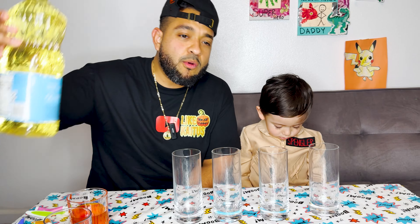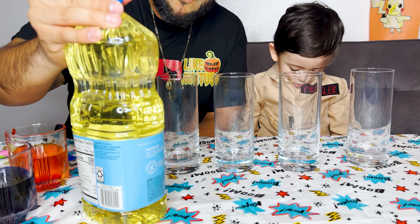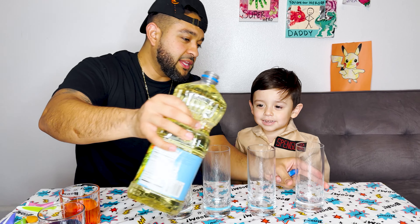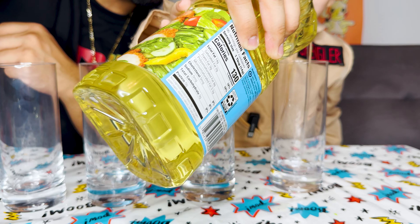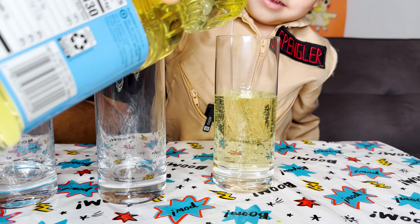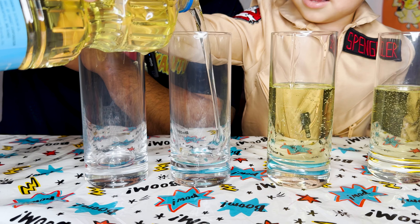Are you ready? Yeah. Now we're moving on to the next step - we got the oil, we're putting it in the empty cups, and then we'll move on to the next step. Are you ready, Kai? Yeah. Okay, so let's put the oil in each cup. Daddy's messing up - okay, we're going to go about halfway, then move on to the next one, halfway, about halfway.